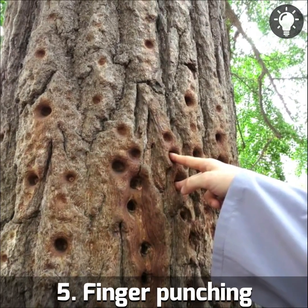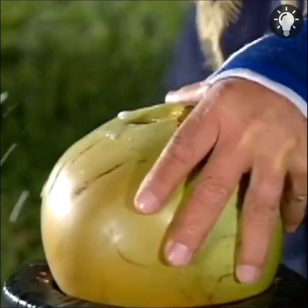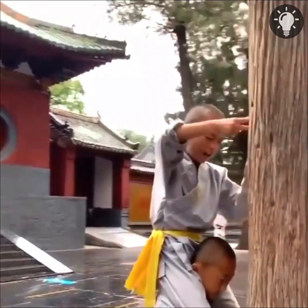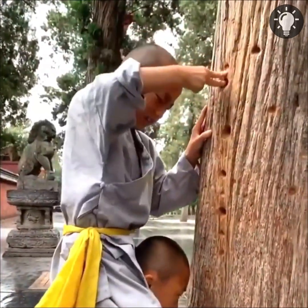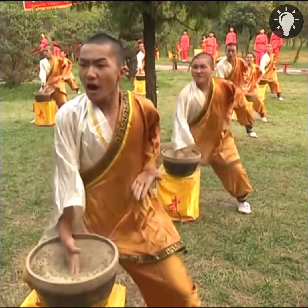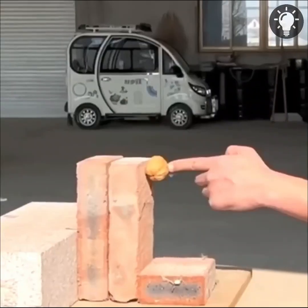Number five: Finger Punching. Finger punching is a martial arts technique that involves striking with the fingers. From a young age, Shaolin students start poking trees and wood planks to strengthen their fingers. As their training progresses, they start practicing hard strikes. Every finger on both hands must be trained to produce large bursts of strength.